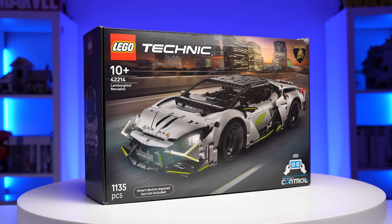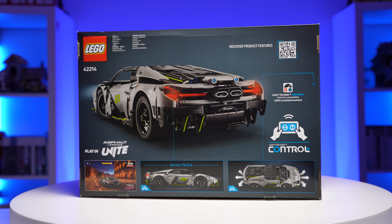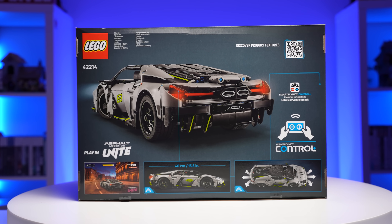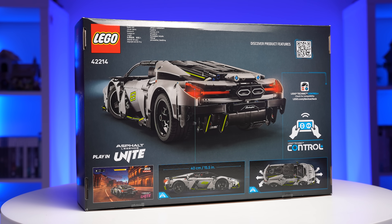So if I break it down by parts, that's about 16 or 17 cents per piece, which is, again, ridiculously expensive. Flipping the box over, you can see that this Lambo skin can also be unlocked in the Asphalt Legends game.